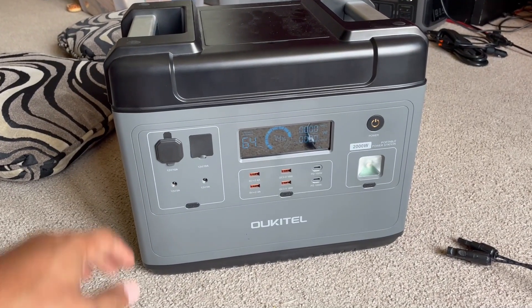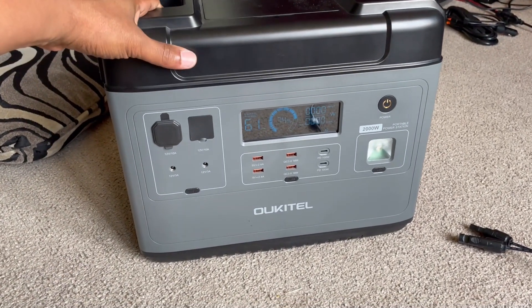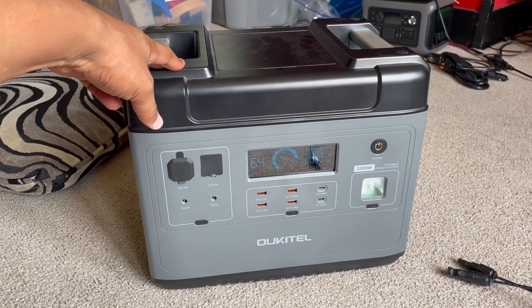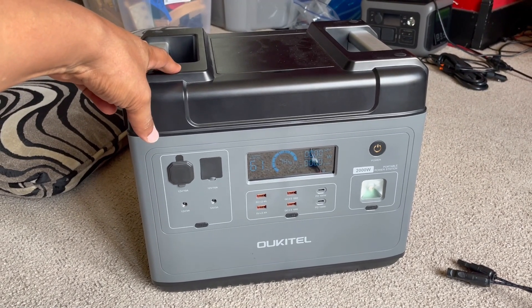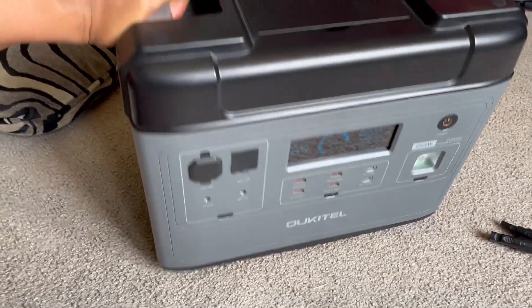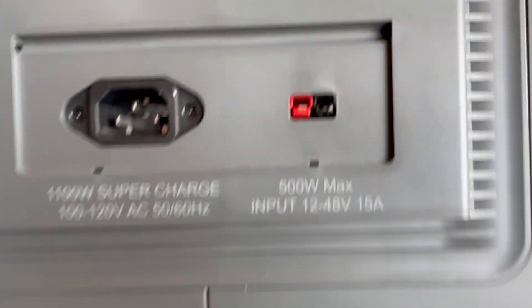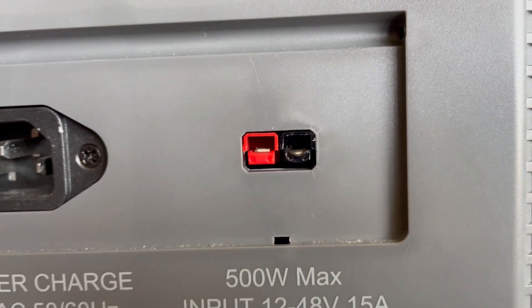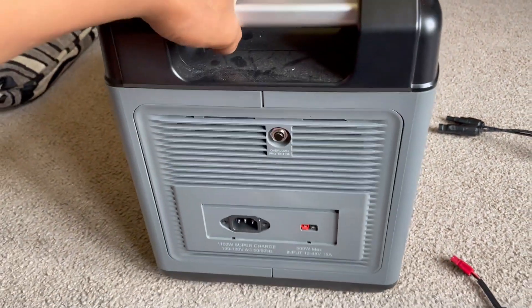I'm going to pick up right where I left off because I've been recording a video of putting the two panels that I have — Hyundai 300 watt panels — in parallel, because I wanted to combine them, and now I just ended up with a situation where I'm out of a power station and its ability to charge with solar. Which sucks, if I'm being honest.